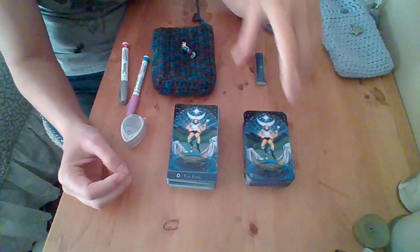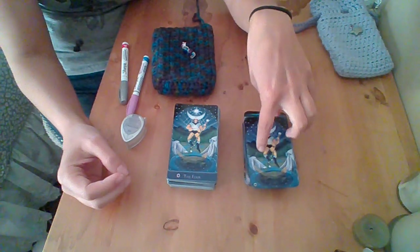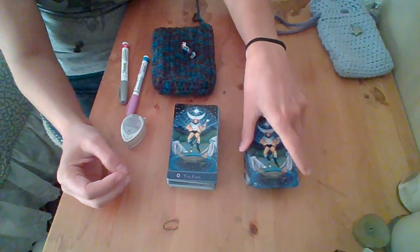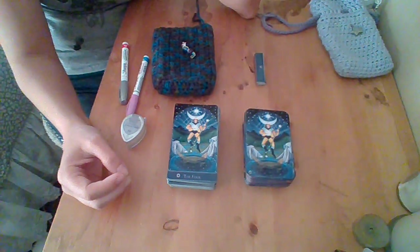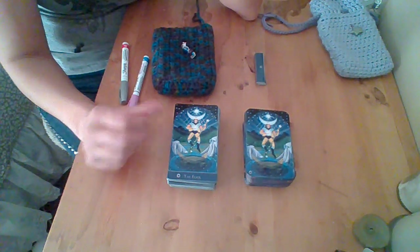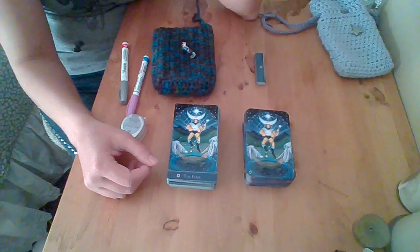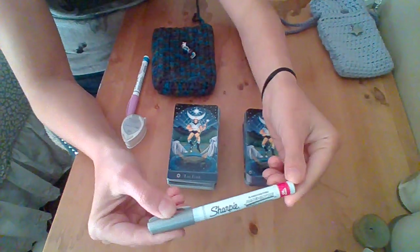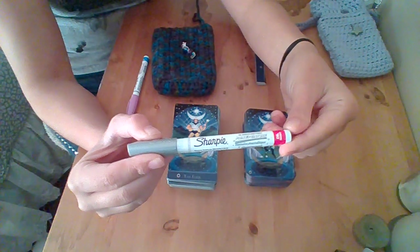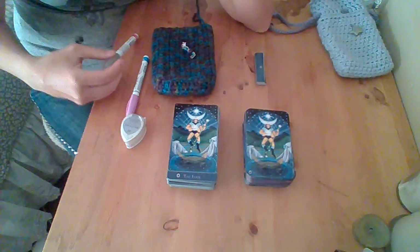I wanted the writing to kind of disappear, so I first wrote on these with a navy colored Sharpie, and it didn't really hold because the cards are so shiny that they rubbed off over time. So I've since gone through and put a silver Sharpie oil-based pen on there, and that seems to be doing the trick so far.